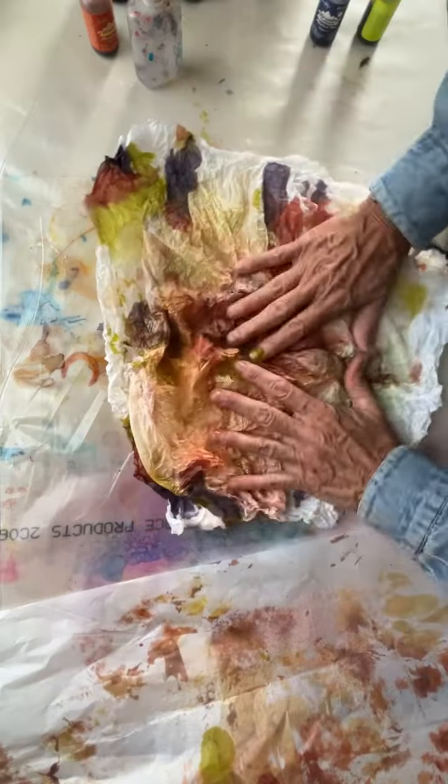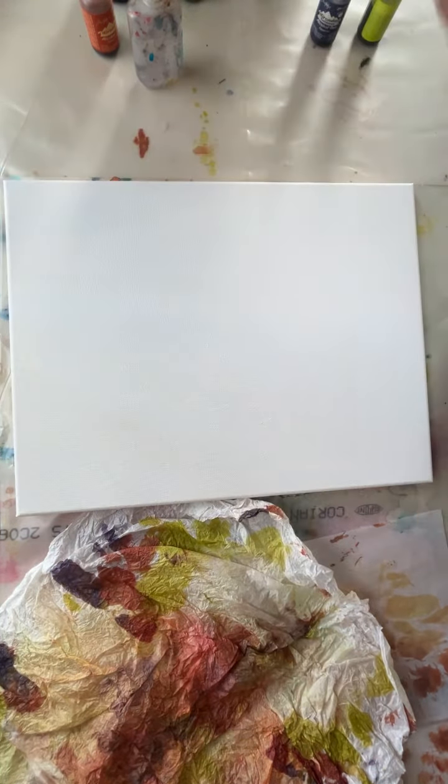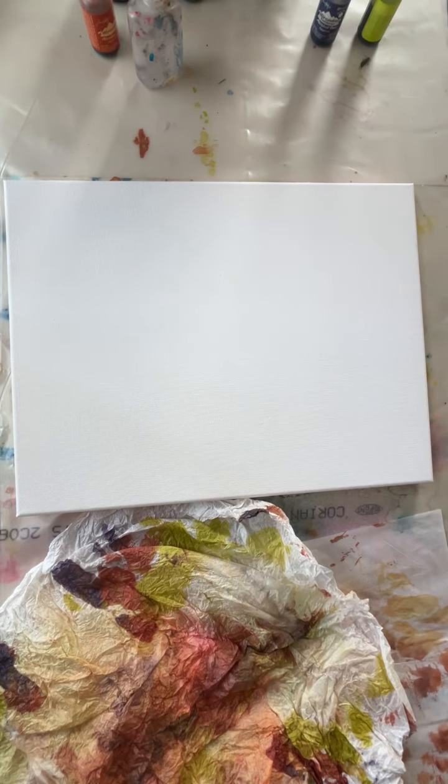Look how pretty! That'd be pretty. I'm going to just throw this on a canvas. Okay, this is just a plain old canvas. It's been pre-primed. I'm looking for my glue — here it is. I'll show you what I'm using as a glue, because I love this stuff.